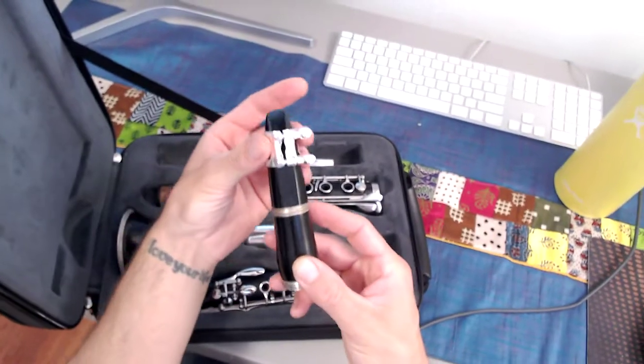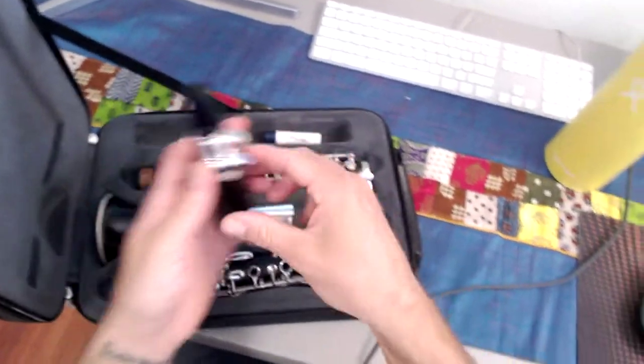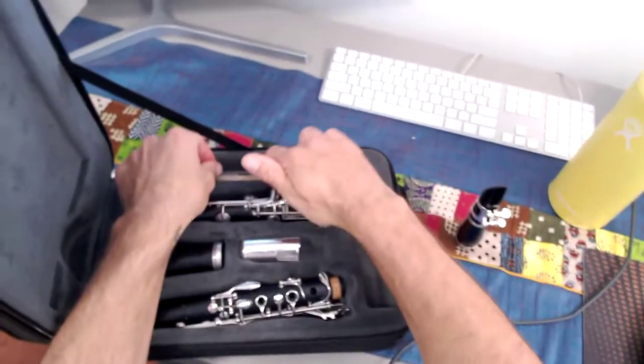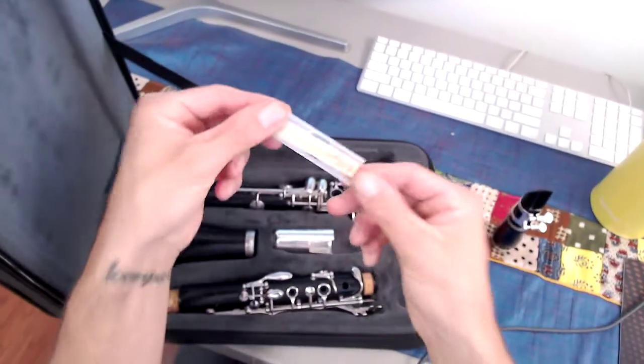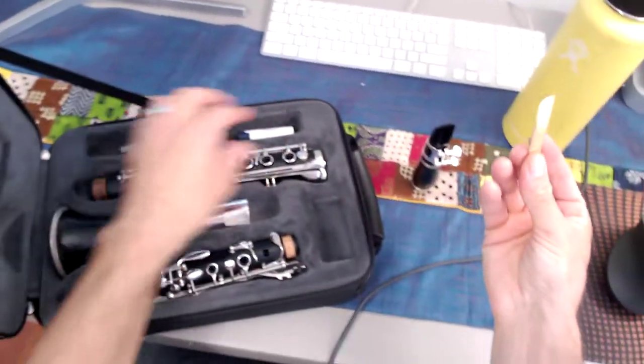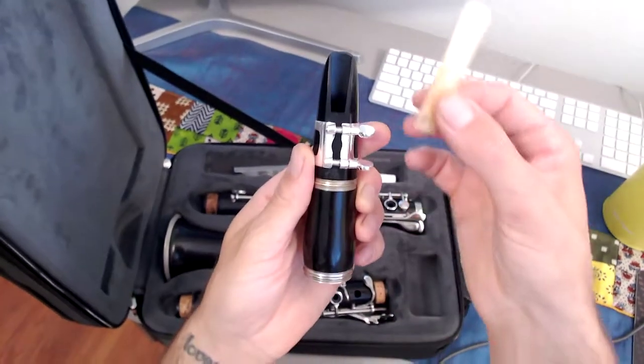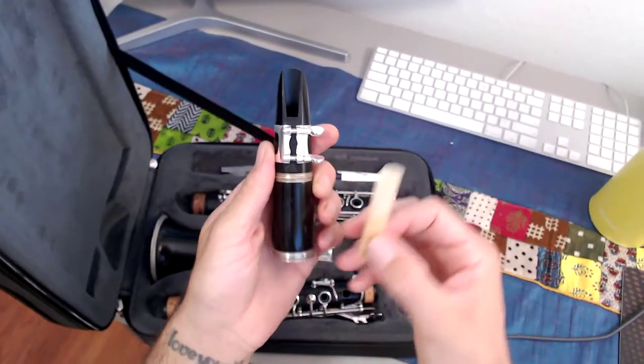Ligature goes on next — go ahead and slip that on. You can loosen your screws if you need to. Go ahead and grab that reed out of your reed guard. Mr. Ortega has just a reed case, and it slips on out of here.